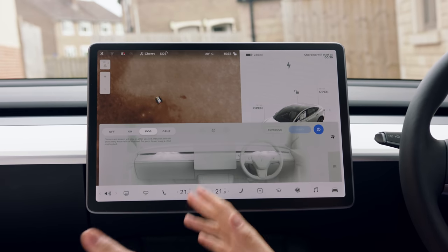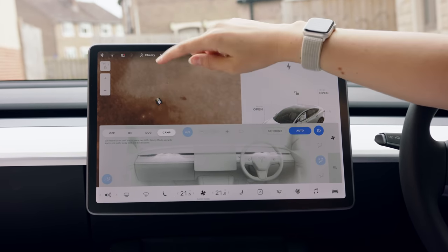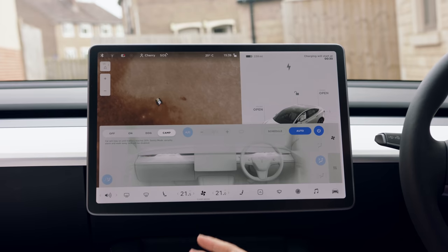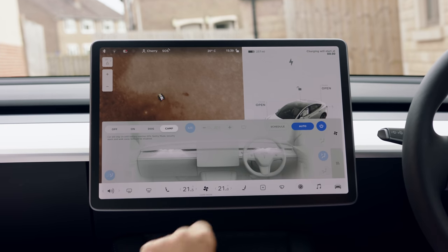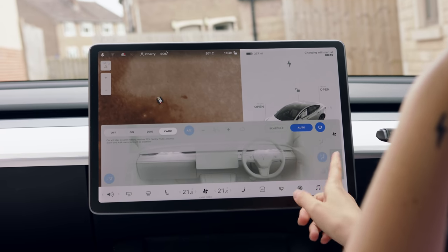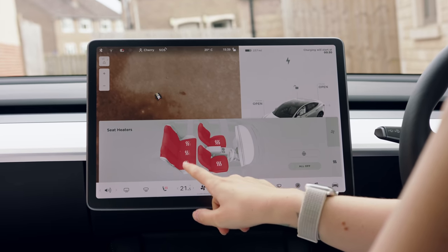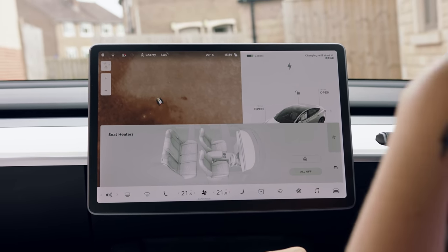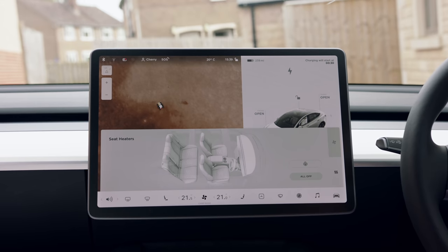If you're a pet owner and need to leave your dog in the car while you go shopping - which normally is a no-no because it can get really hot - there is actually a dog mode. When the car is locked it will display on screen something like 'my dog's fine, the air con's on, this is how hot it is in the car,' and that screen stays on to show your dog is happy. There's also a camp mode - this car is huge and when the seats are down you can get a bed in the back and turn it into a little camper van.